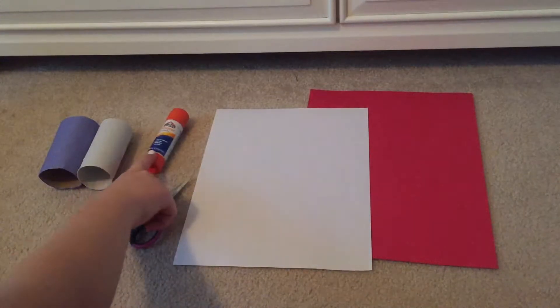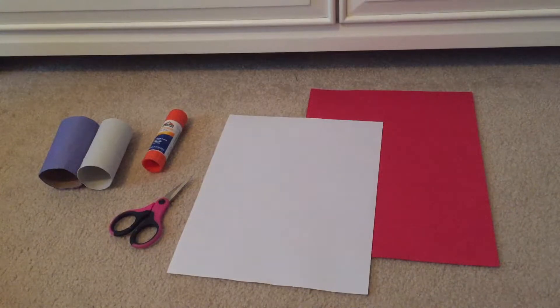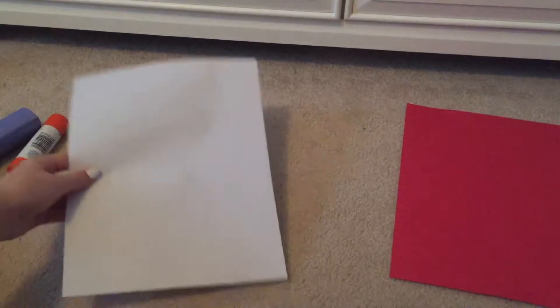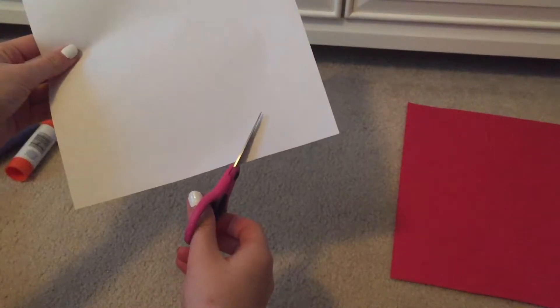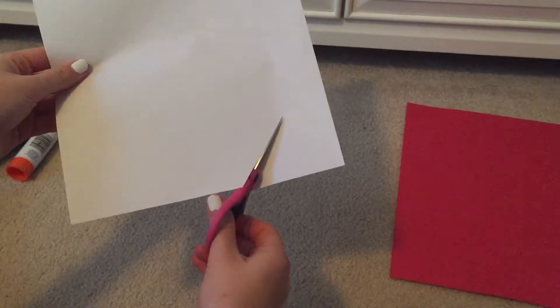You'll also need a pair of scissors, some glue, and two pieces of construction paper — white and red. Start out by taking your scissors and cutting diagonal strips of white paper. This is going to be the stripe on the candy cane.